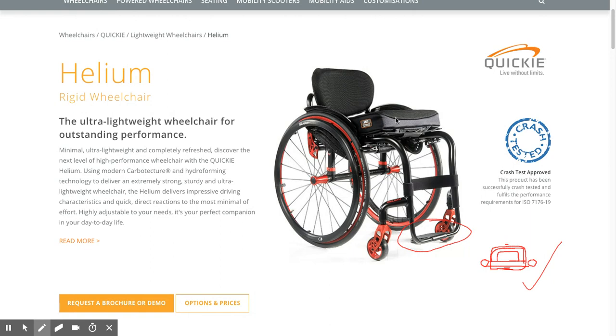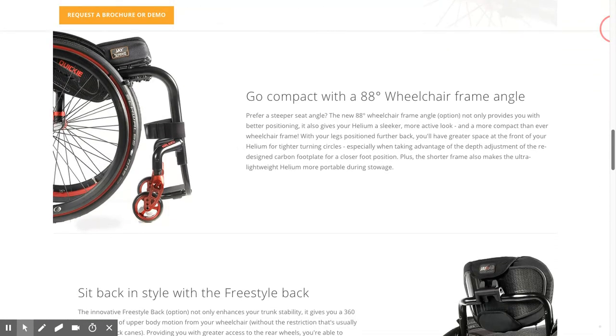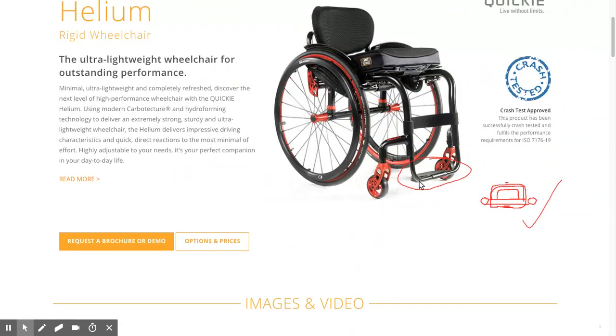Some Helium chairs have a plate-type footrest. As you can see from that photo, you've got this D-section and a clip-on carbon or plastic plate.